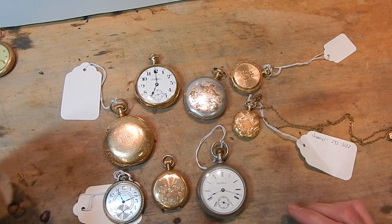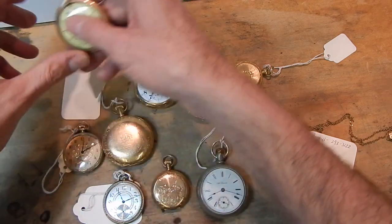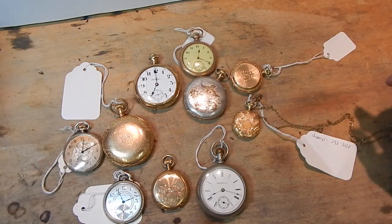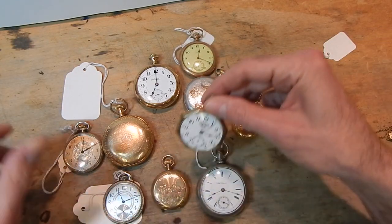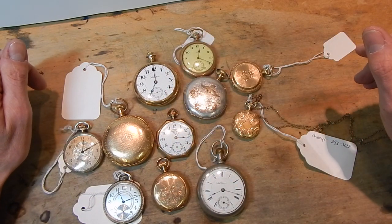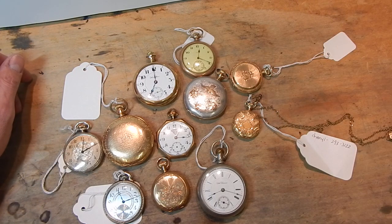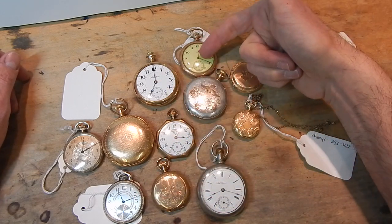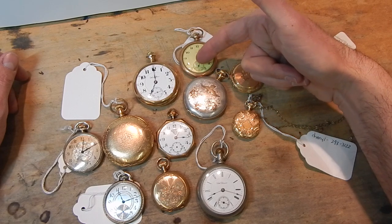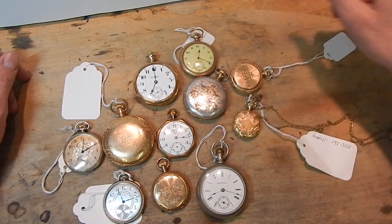Twelve-size pocket watches were the everyman's pocket watch, so we tend to see those a lot and they come in a lot of different flavors, colors, and styles. Some of these will have metal dials — for instance, these two have metal dials. This is a porcelain dial. This watch looks all yellow, but it's just the old plastic dial or old plastic crystal that somebody put on there.